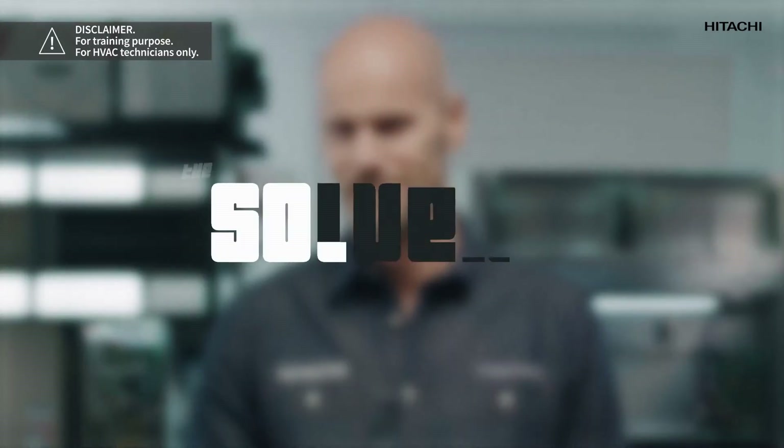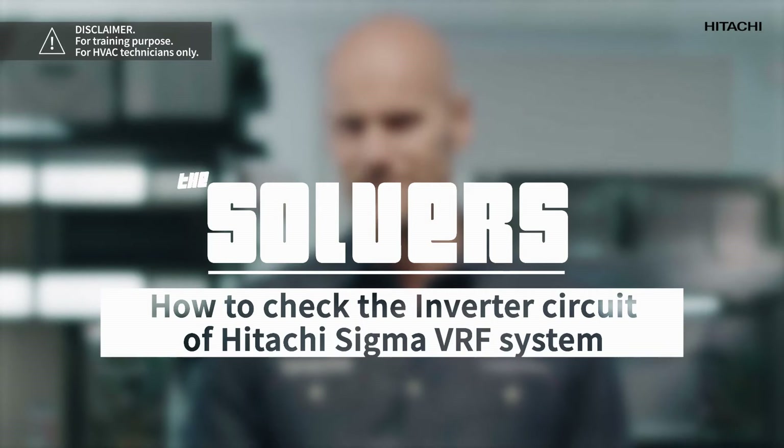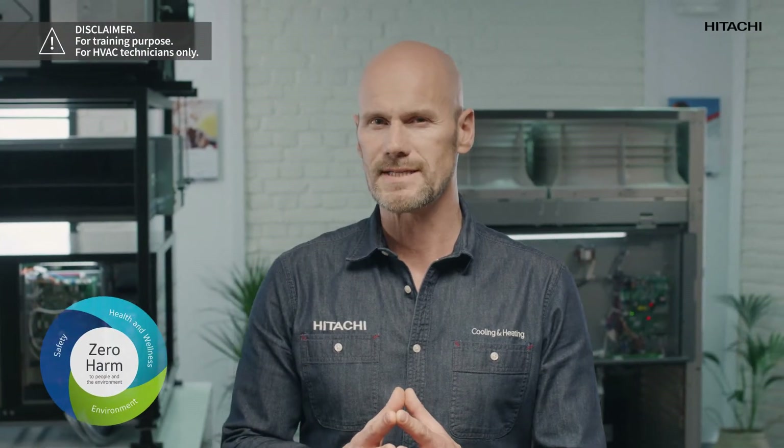Hi, my name is John Truss and you're on the Solvers channel for Hitachi Cooling and Heating Professionals. Welcome! We are getting a lot of questions at our lab and we would like to help you all. At Johnson Control Hitachi we follow the zero harm policy for a safe, comfortable and sustainable world.